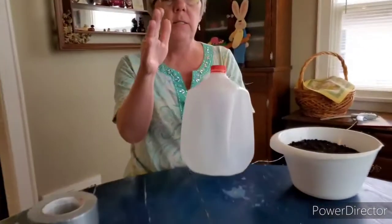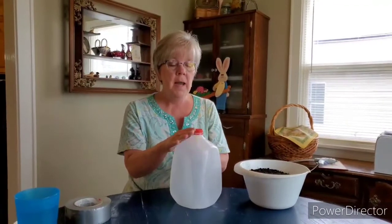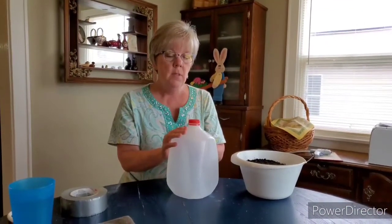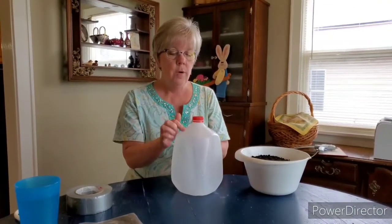The first thing that you're going to need is a milk jug or a two-liter bottle, or anything that light can get through, so that it keeps the inside of your jug warm.